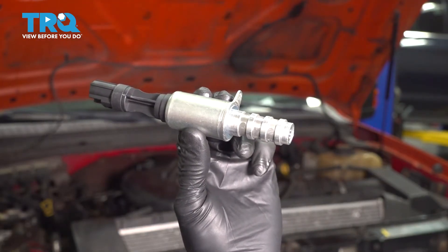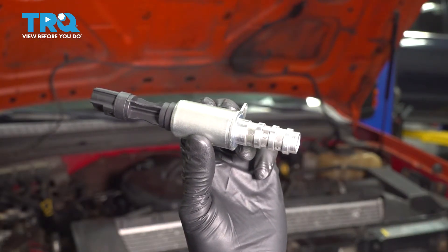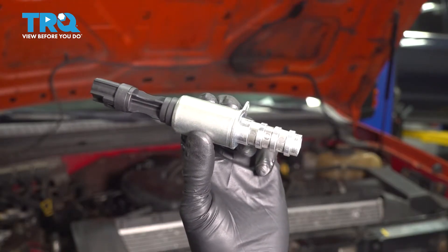In this video, I'm going to show you how to replace the variable valve timing solenoids on this Ford F-250 with the 5.4 liter V8 engine. Let's get started.